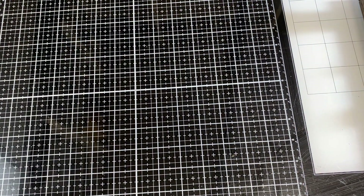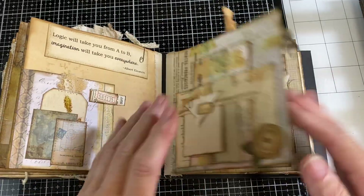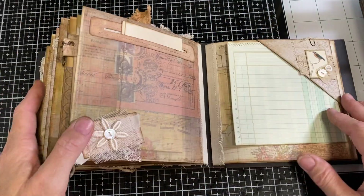So that is the original, and here is what I've done — how I've changed it up a little bit, just to suit the pages in this book. Okay, here we go.